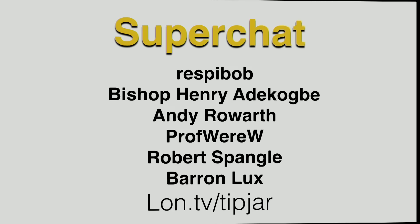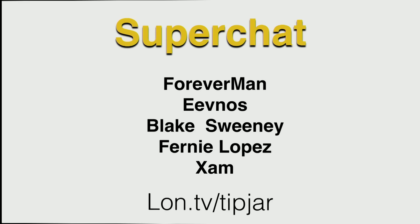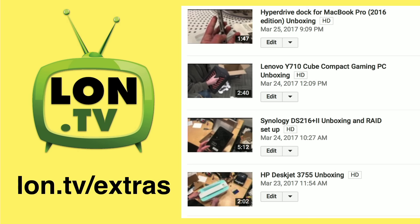We also had the super chat from a live stream I did late last week: Respy Bomb, Bishop Henry, Add to Cogbie — I hope I got your name right — Andy Warworth, Professor Weir W, Robert Spangle, Baron Lux and Forever Man, Eve Knows, Blake Sweeney, Fernie Lopez, and Zam. All of them contributed via a live stream that I'll talk about in just a second.